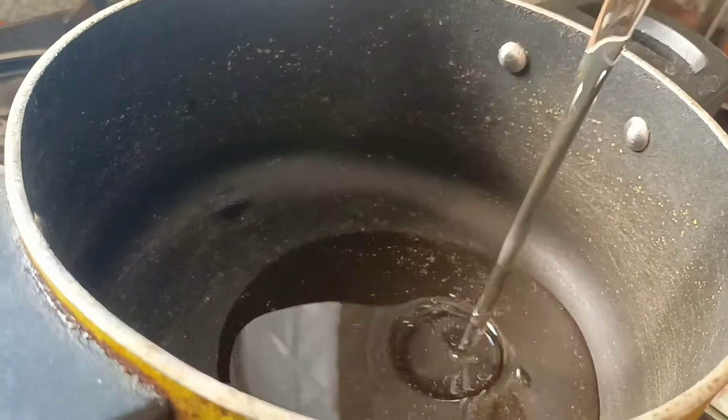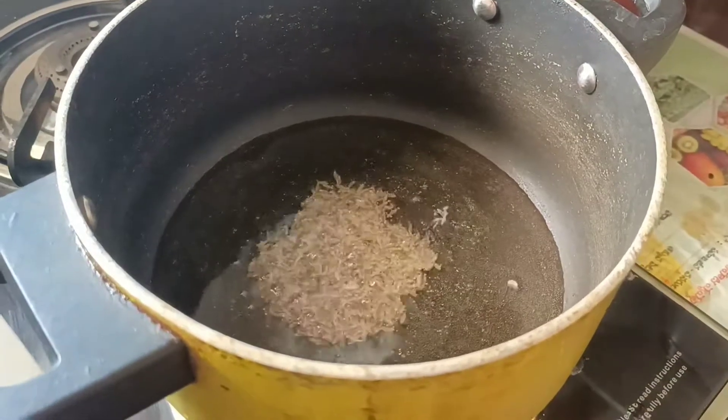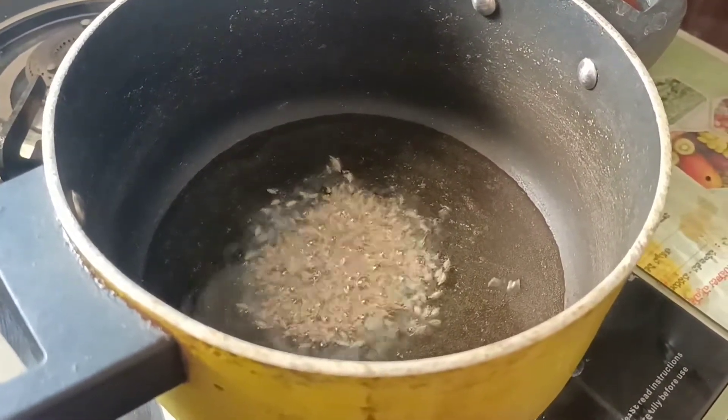Use the water to clean. Put your baking soda and add it to the baking soda. Let's warm the baking soda with the baking soda. Enjoy the baking soda.